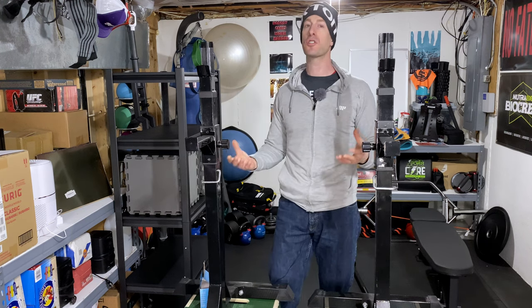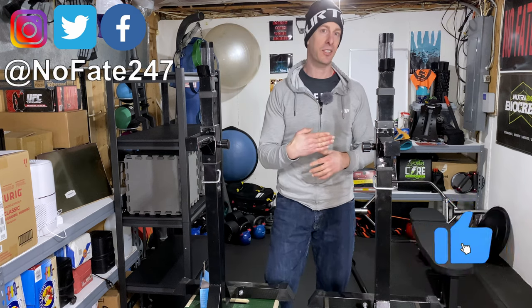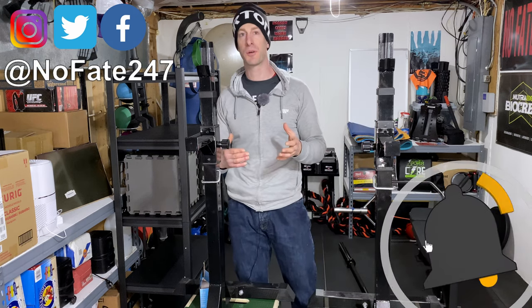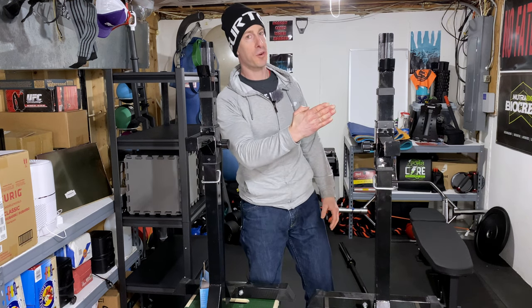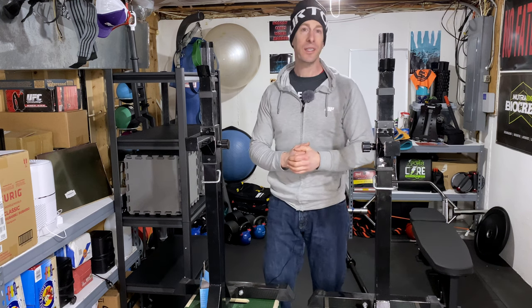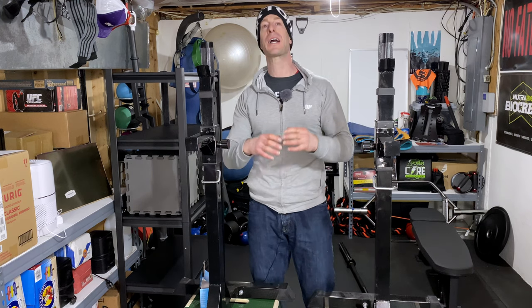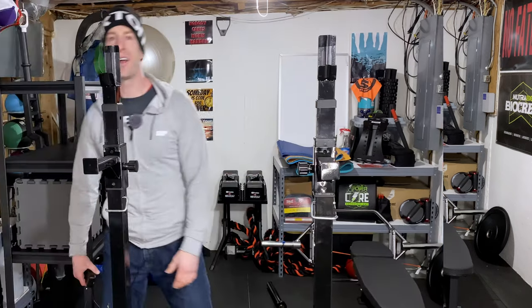If this is your first time to the channel, please hit that subscribe button — it helps me out and it doesn't cost you a thing. On this Dad's Home Gym series, I typically review a piece of home gym equipment on every episode to help you decide what's going to be right for your home gym, what you're actually going to use, and what's going to be worth your hard-earned money.